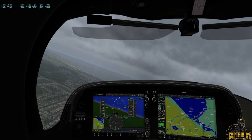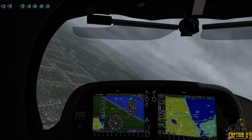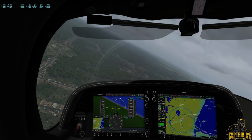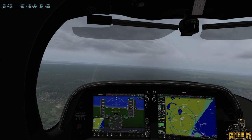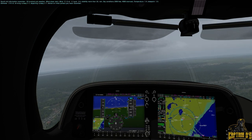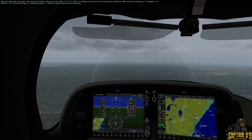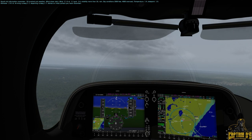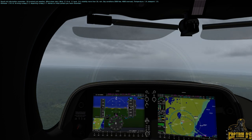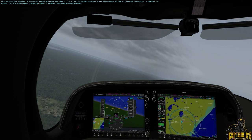Now we'll turn base — watch that wind throw us around. Duluth INTL Information November: 1900 Zulu weather, wind shear alert, wind 310 at 12 gusting 26, visibility more than 10, rain. Sky conditions 2,000 few, 4,000 overcast, temperature 14, dew point 10, altimeter 29.56. Arriving and departing runway 27. Advise on initial contact you have November. We have updated information November — nothing really changed, just the identifier.